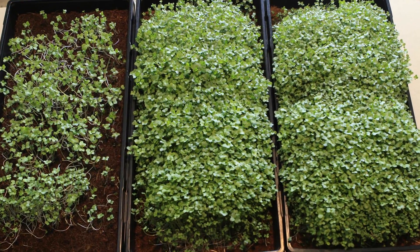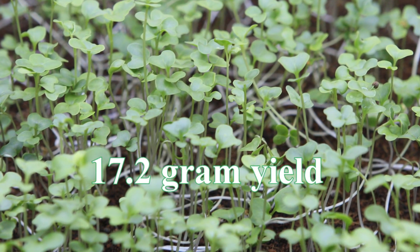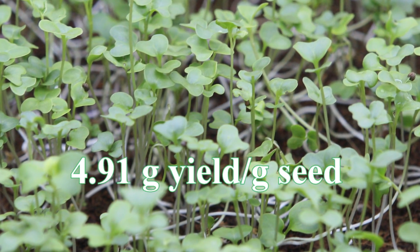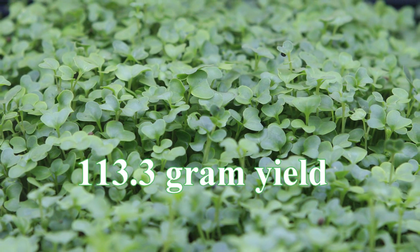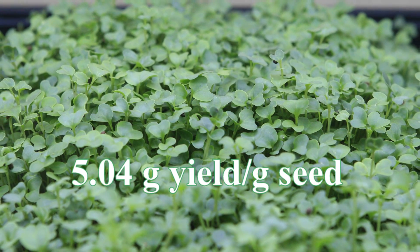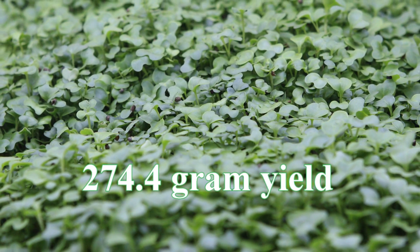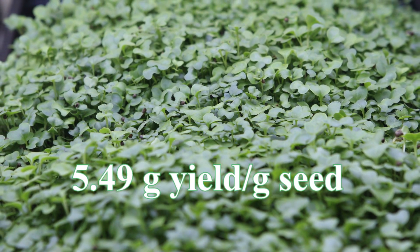After harvest we get clear numbers on how the trays performed. The low density tray gave a yield of 17.2 grams — that is 4.91 grams of yield per gram of seed sown. The regular density tray gave a yield of 113.3 grams, that is 5.04 grams of yield per gram of seed sown. The high density tray gave a yield of 274.4 grams — that is 5.49 grams of yield per gram of seed sown.